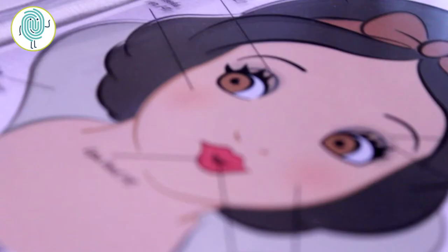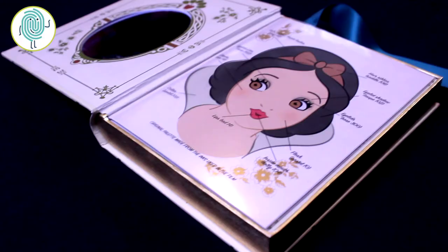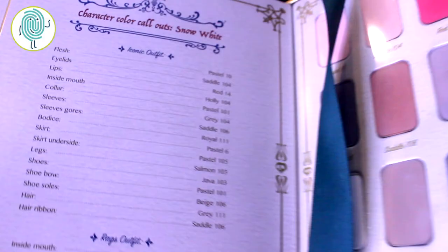Thank you guys so much for watching this video. If you liked this tutorial and the reviews of the Snow White collection from Bezomay, be sure to give this video a thumbs up on your way out and leave us a comment. Did you know about this collection and are you into everyday Disney princess style like me? Don't forget to subscribe to WeSearch for the latest in product reviews and have a magical day.